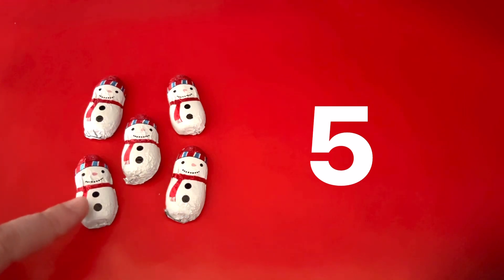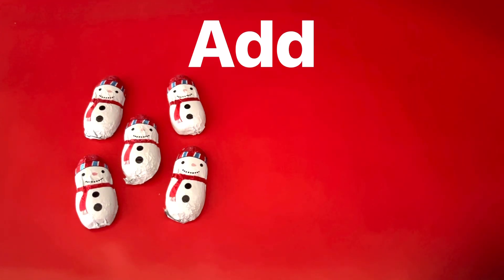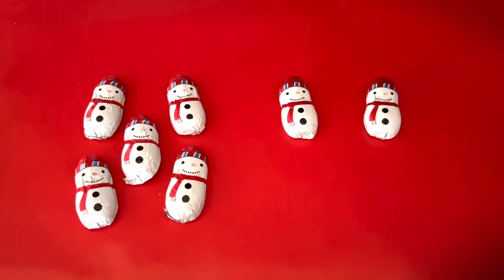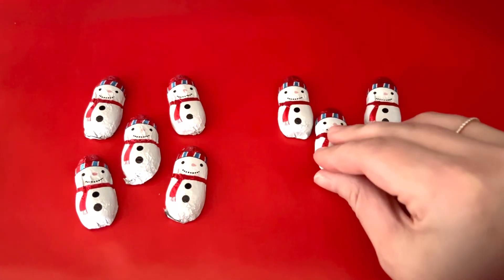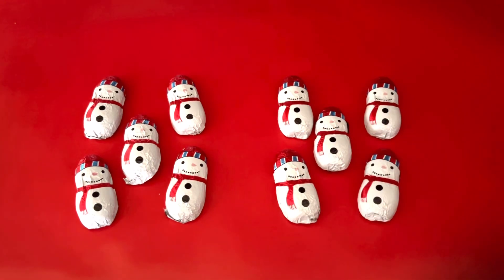One, two, three, four, and five. Let's add five more snowmen. One, two, three, four, five.